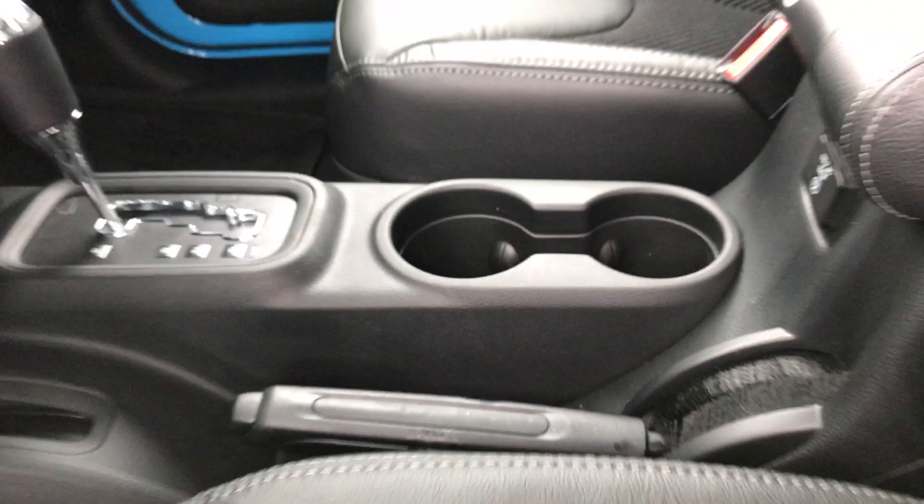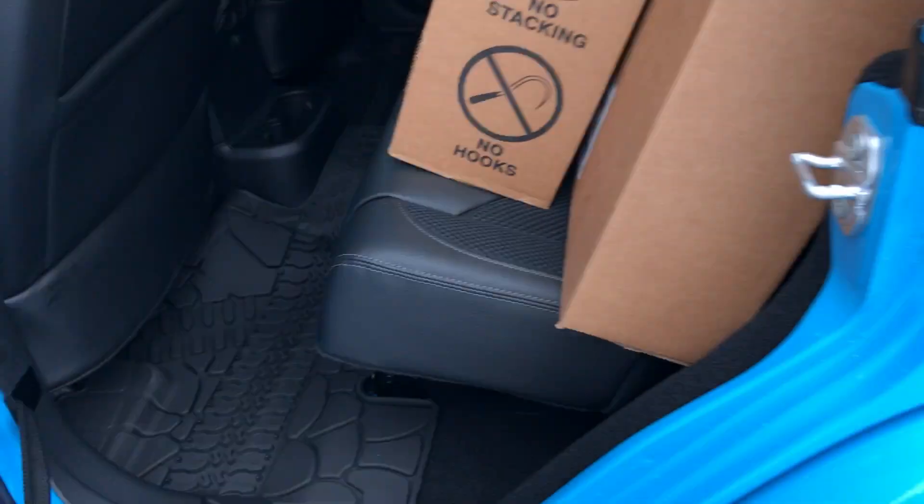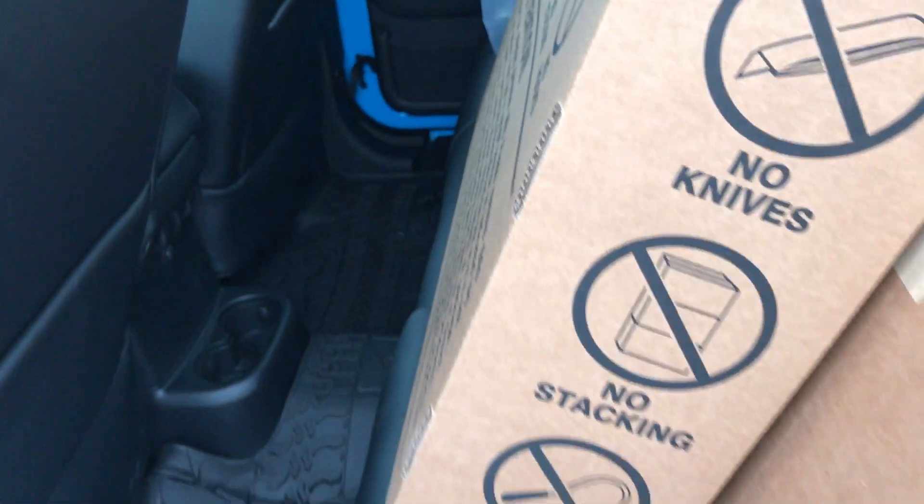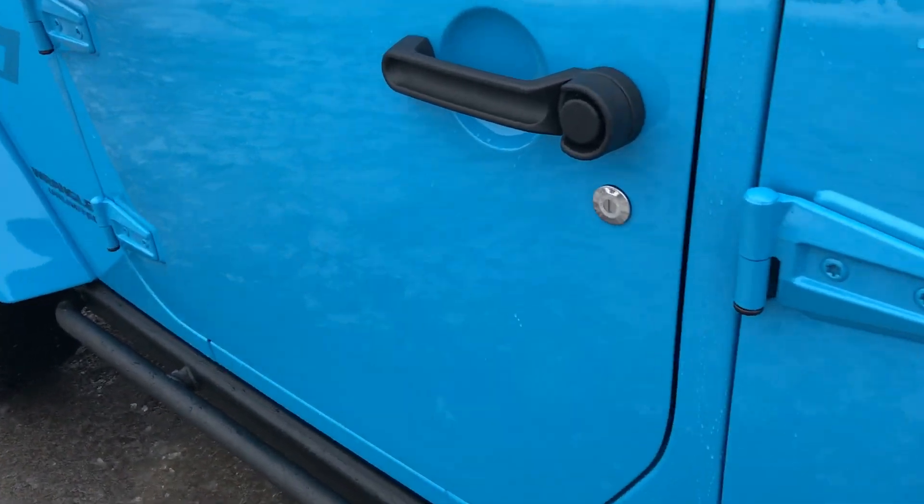You also have a 115-volt plug-in and you get remote start with this vehicle on the key fob, which is a really nice feature. Nothing too special about the back seats, but you do get the all-weather floor mat back there as well. There's also storage for the hardtop parts, and you can see how the cloth and leather mesh on the seats — a very good-looking package with lots of functionality inside.